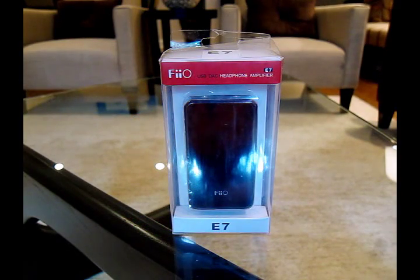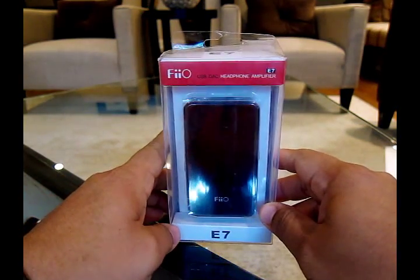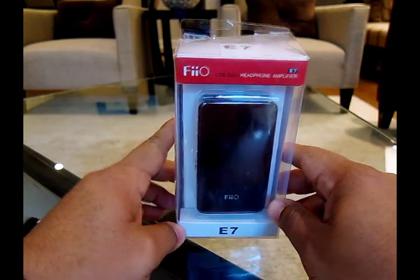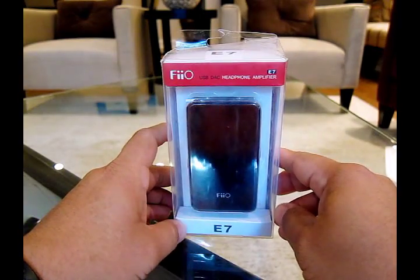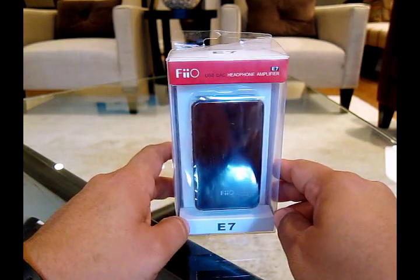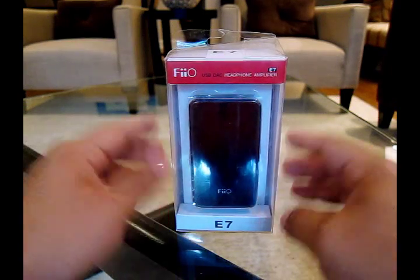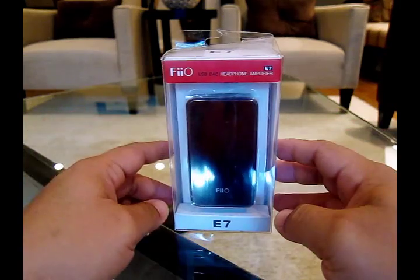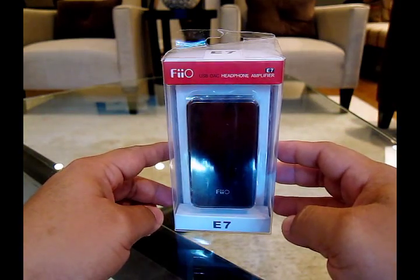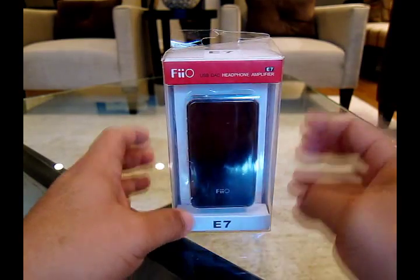Hey everybody, welcome to another episode from Deckhand Davey. Today we'll be looking at the unboxing of the Fiio, or F-I-I-O — I have no idea how to pronounce it — E7. This is a portable DAC or digital to audio converter slash amplifier, and this is great for use on laptops or as an amplifier to your portable device such as a Sansa Fuse or an iPod. So let's get on with the unboxing here.